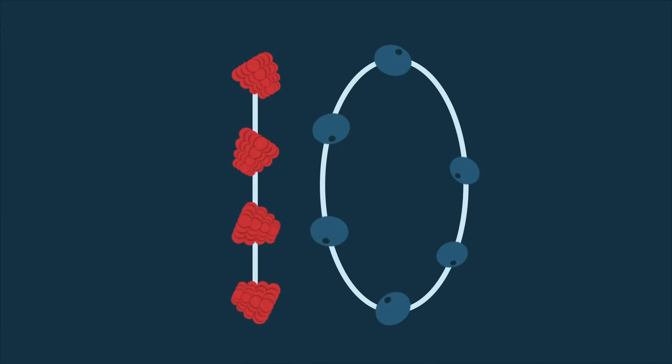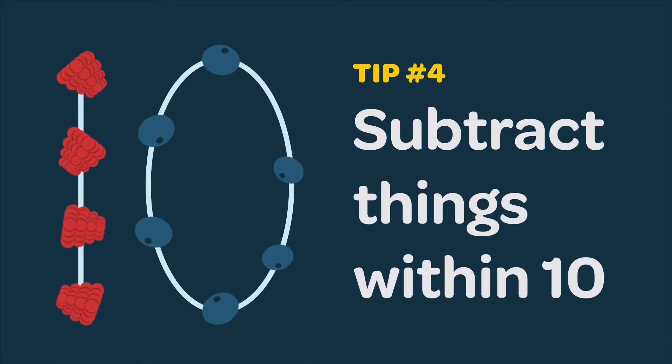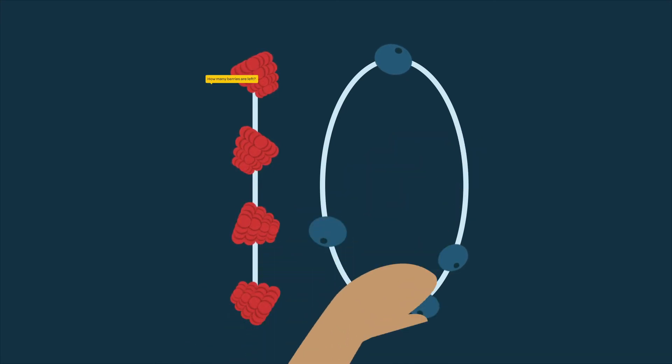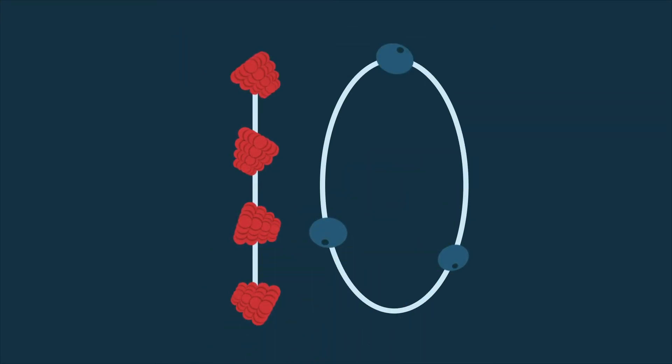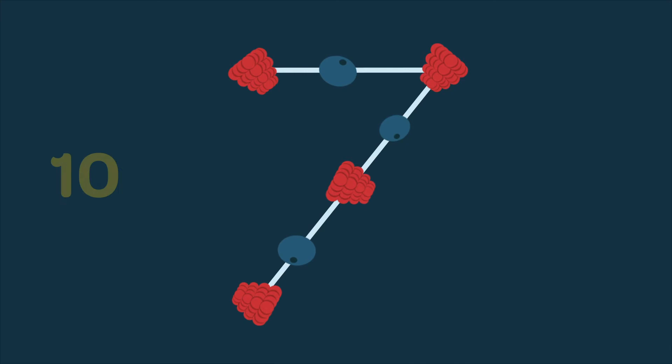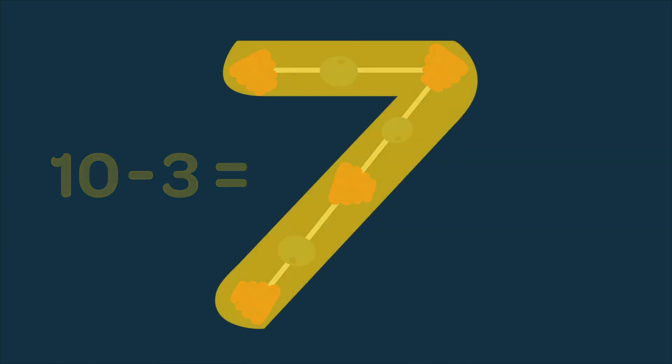Once your child understands adding, try subtracting things within ten. Now take away three blueberries from your ten berries and eat them. How many berries are left? I only have one, two, three, four, five, six, seven berries now. Ten take away three is seven. That's right!